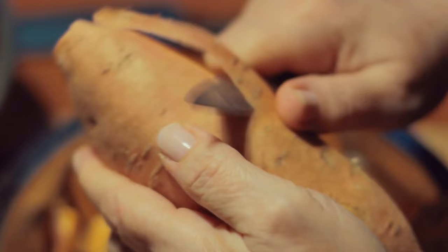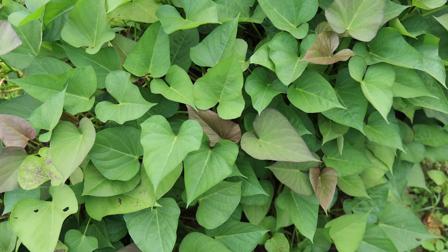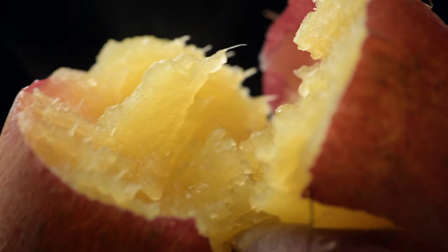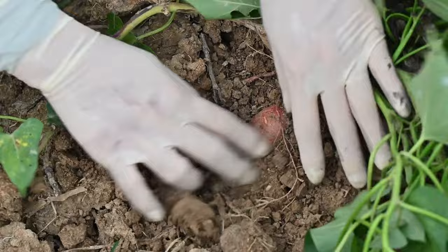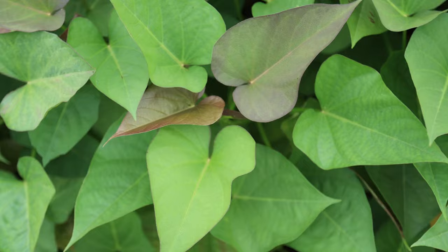Be sure to leave a small piece of the sweet potato attached to the slip to encourage root growth. When planting sweet potato slips, handle them carefully to avoid damaging the delicate roots and stems. Dig a small hole in the center of each planting mound, deep enough to accommodate the roots. Place the slip in the hole with roots spread out and the stem protruding above the soil. Gently firm the soil around each plant, then water thoroughly to settle the soil and provide moisture for root growth.